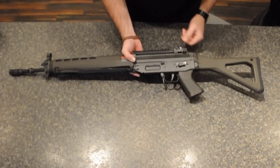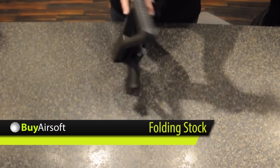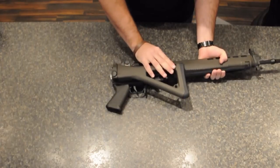The SG-550 features a side folding stock. The stock locks solidly into place.